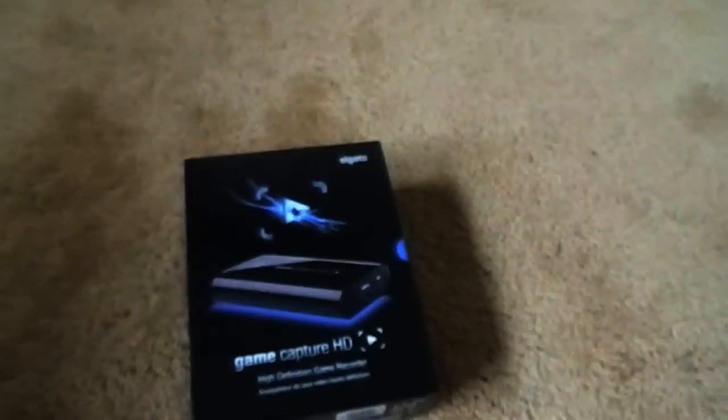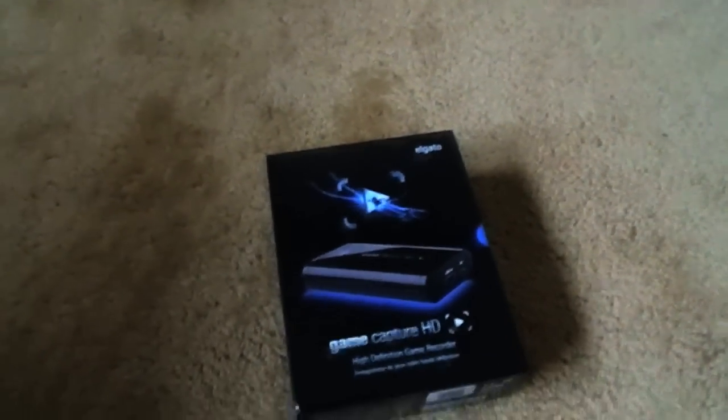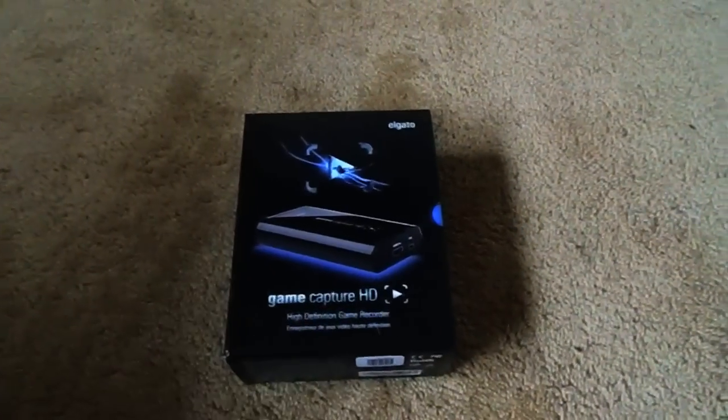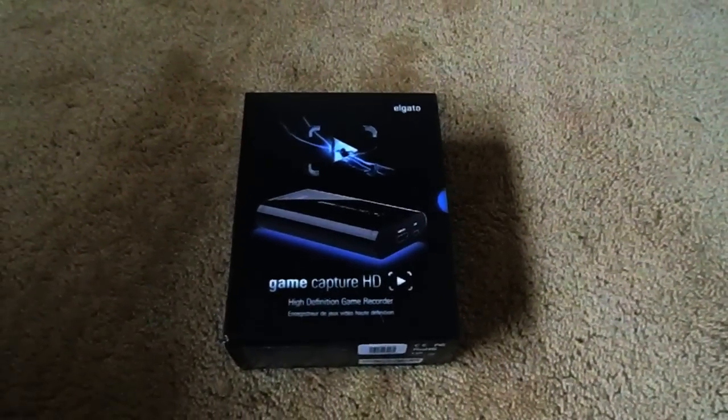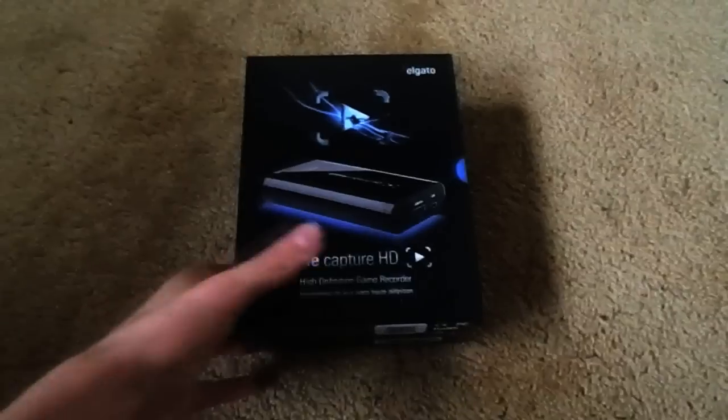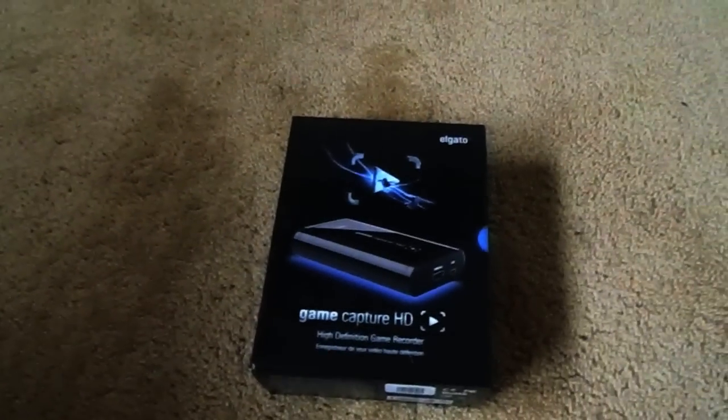Hi there, it's the Caps Locks. As you know from the title of this video, I'm giving away this Elgato Game Capture HD. Currently this one is mine, so it's already opened, but I have a second one I'll be giving away that's unopened, still with the original packaging on. I'm going to be showing you what's inside, and then how to get this. Stay tuned to the end of the video to find out how you could win.